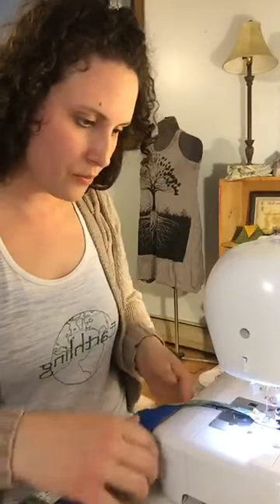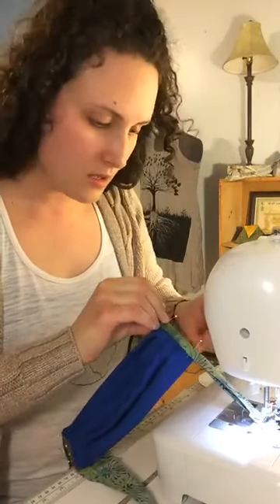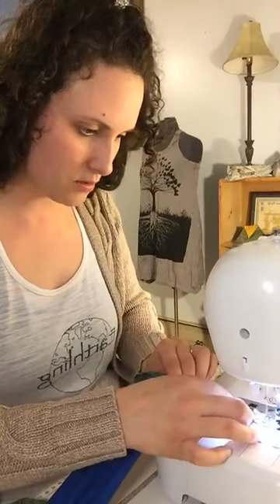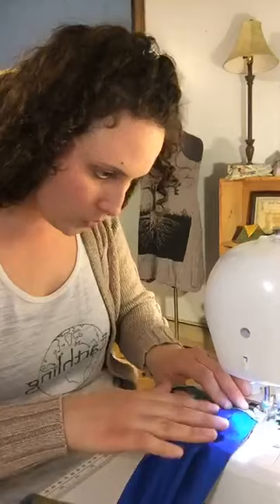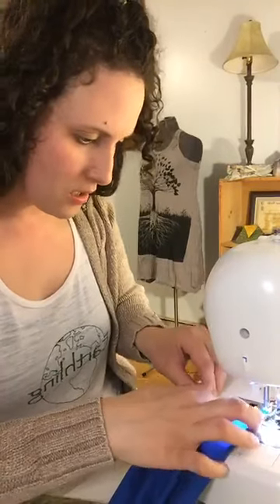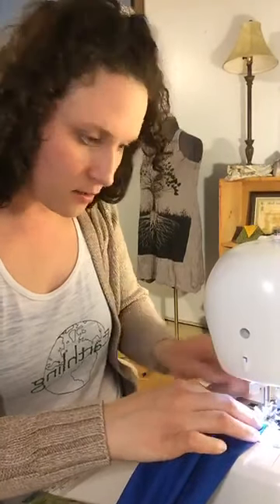You guys can probably see now that I have my bias tape in and I've got it pinned. It's sewn through the back, pinned and folded over on the front of my mask. I'm just cruising to close this bias tape up. You can see the stitches where you sewed the bias tape on open from the back — that's what you want to hide. This is good practice for quilts too.